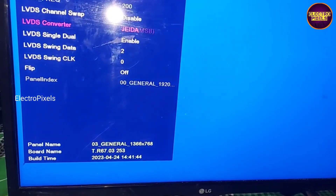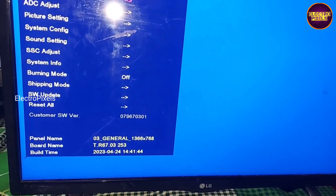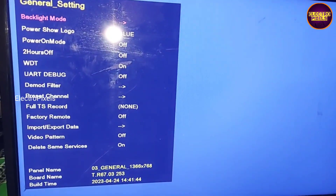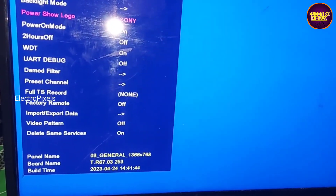So that's it, now the work is done. Here you can see we have successfully repaired the TV.